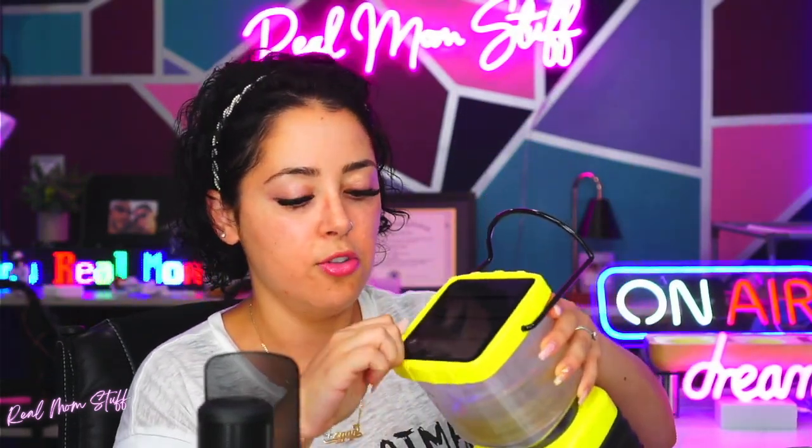She came charged already! So you've got low, high, and strobe. The charging port is right here — and it looks like there's a USB outlet so you can actually charge your devices from this as well, which is really cool. And right here is the solar panel — put this out in the sun and charge your phone.